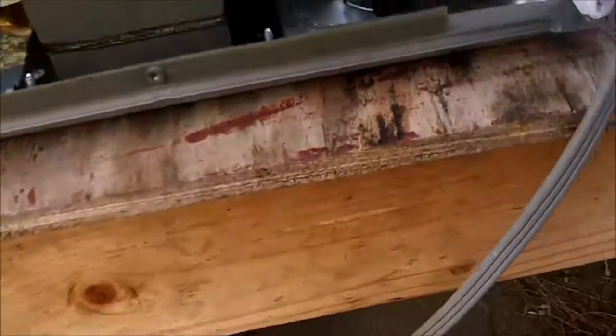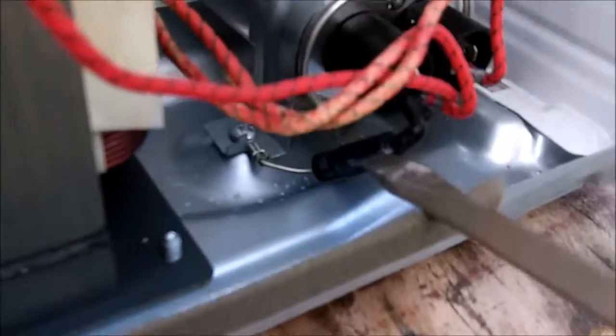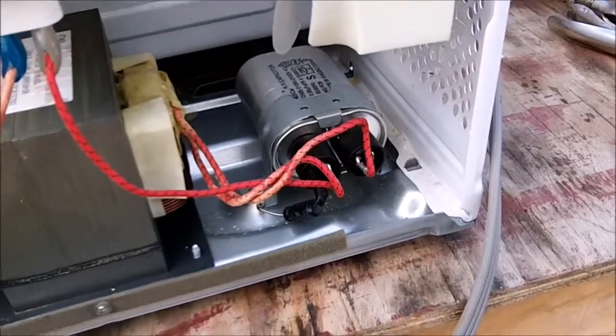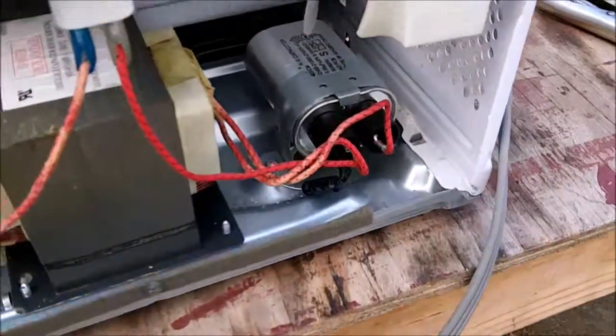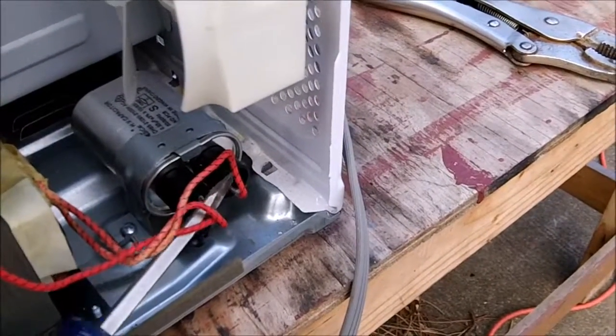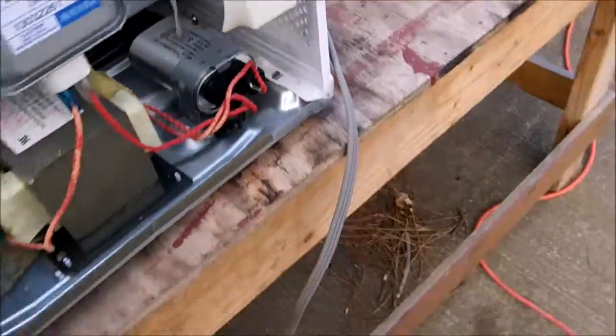Always discharge the capacitor before working on one of these, even if they've been unplugged for a couple of months, because they can still store charge. These newer ones have a diode that hooks to ground, which is supposed to slowly discharge the capacitor after you turn it off. But I always make sure to double-check that it's safe — you can see there's no charge in it, and it is unplugged by the way.